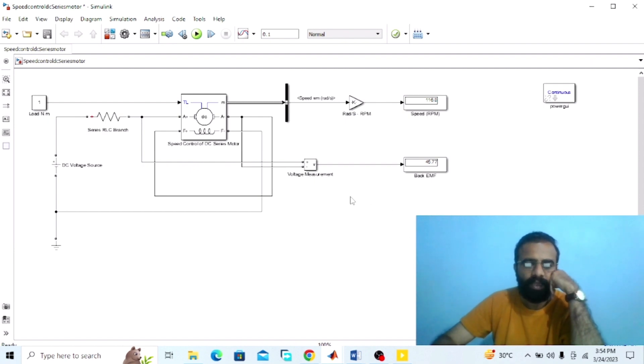This was the experiment of the speed control of the DC series wound motor using armature resistance control method done on the MATLAB software. We observed the speed in RPM and back EMF in volts at different values of armature resistance. I hope you enjoyed today's experiment. Please subscribe to my YouTube channel for more informative videos related to electrical engineering, electrical machines, and MATLAB simulation. Thank you for your attention.